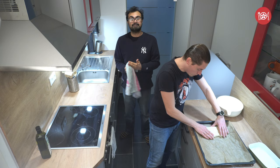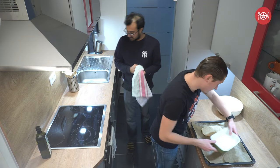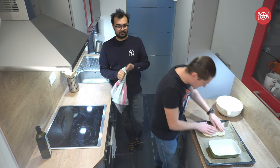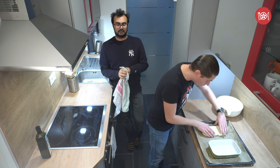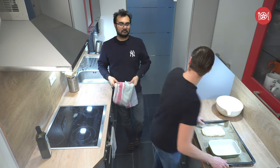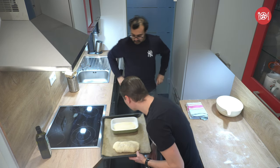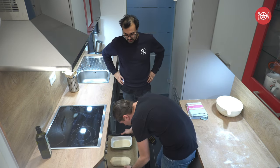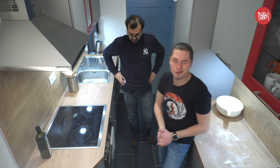So after the dough and us have a little bit of a disagreement on how she — Jane — wants to be flattened, we decided to make two loaves of bread: a thicker one and a smaller one, to see how they turn out. Let's put them in the preheated oven and see in around 20 minutes how our bread is turning out.